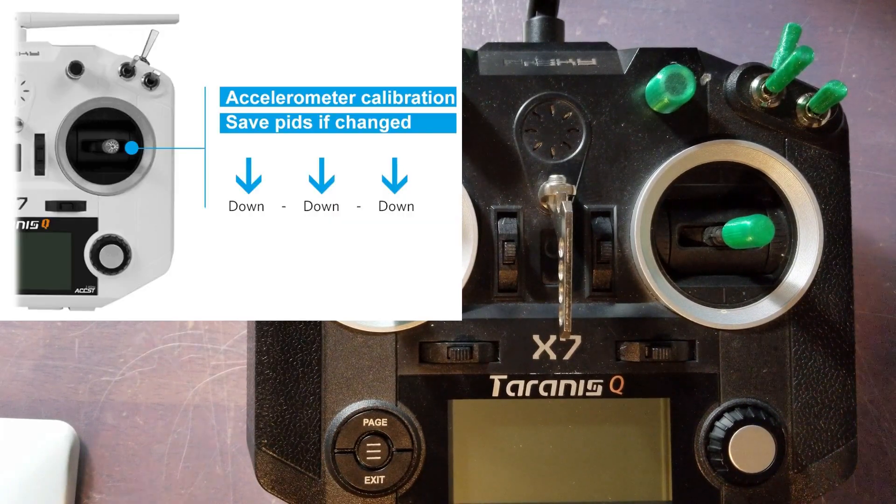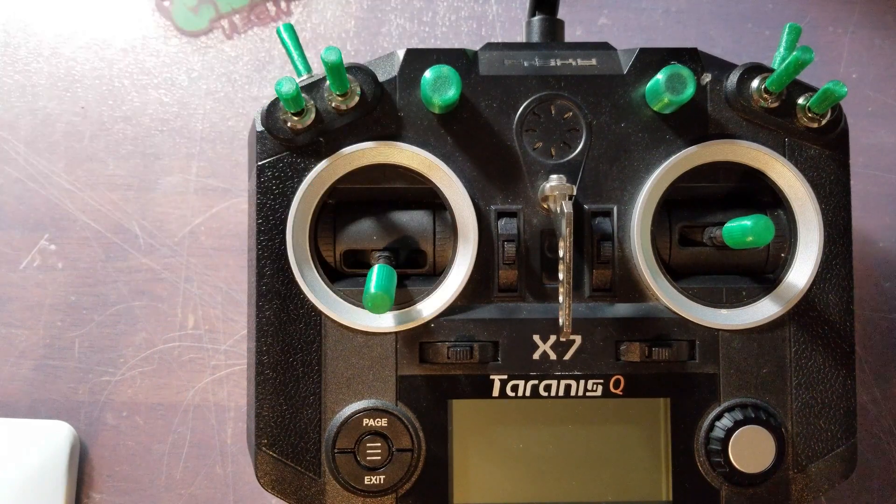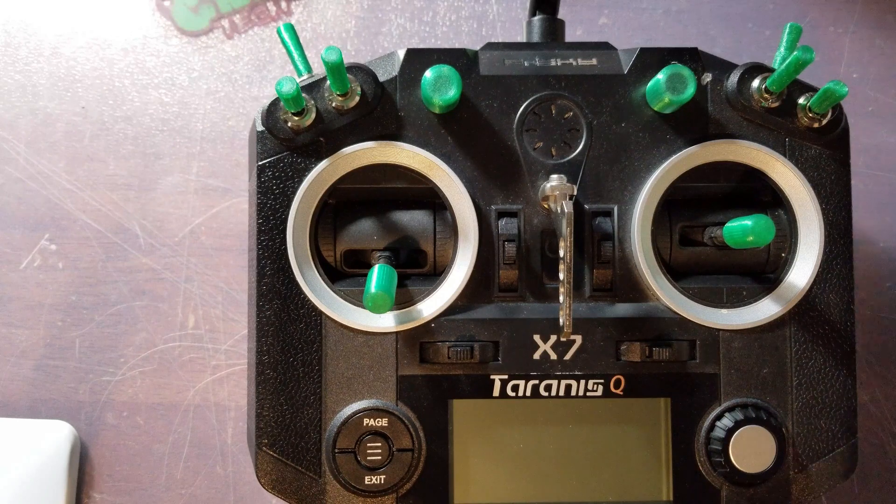This is pretty much everything you need to be able to fly the Beta 65S Lite with the Taranis QX7. If you guys have any questions or issues, please let me know. Thank you very much to Scott Ellis on Facebook — he was the one who helped me get this figured out. He found the correct stick inputs and a wonderful set of directions, which I will also include.